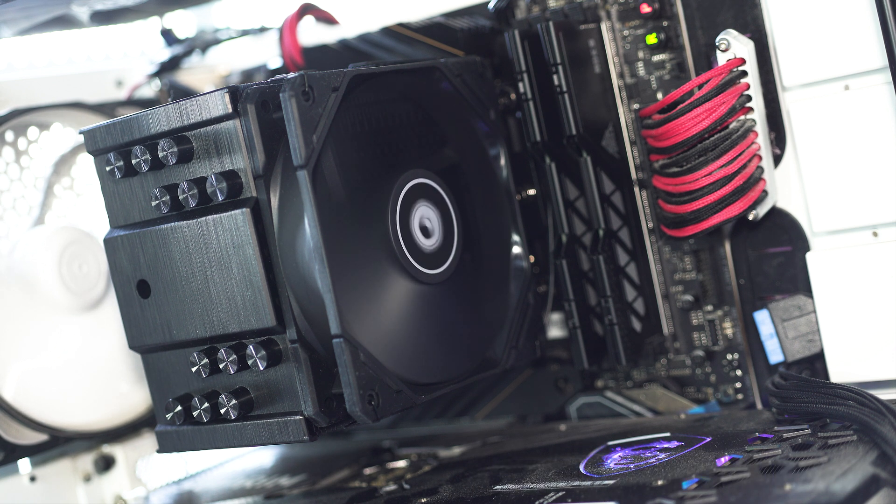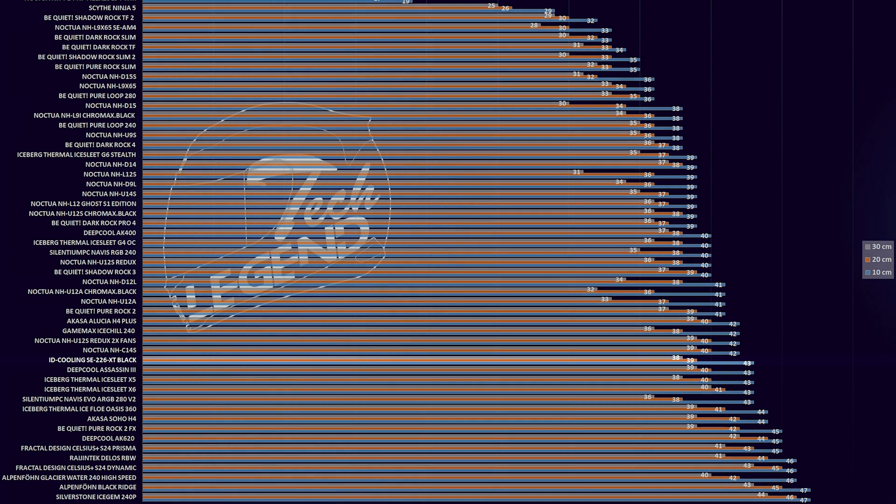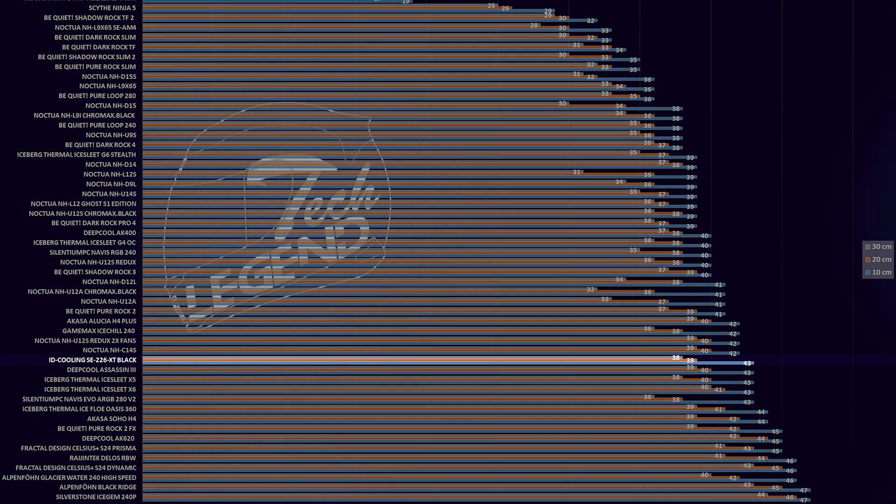The ID Cooling SE226XT Black uses a single 120mm fan that spins at a maximum of 1800 RPM, and with this setup the CPU cooler has a maximum noise output of 43dB, with the measuring device placed at a distance of 10 centimeters away from the CPU cooler.